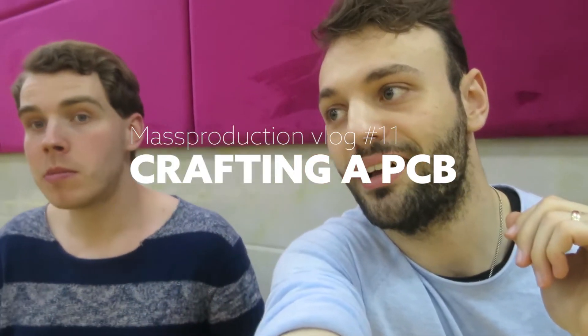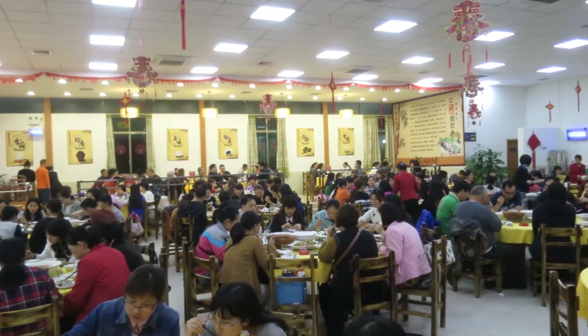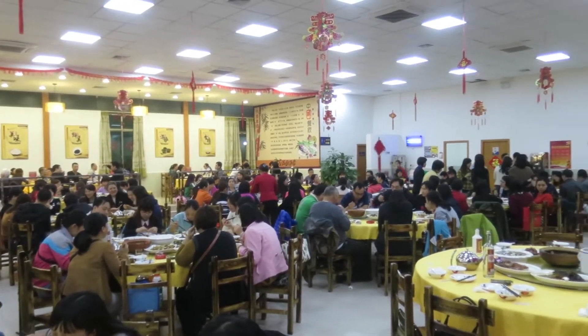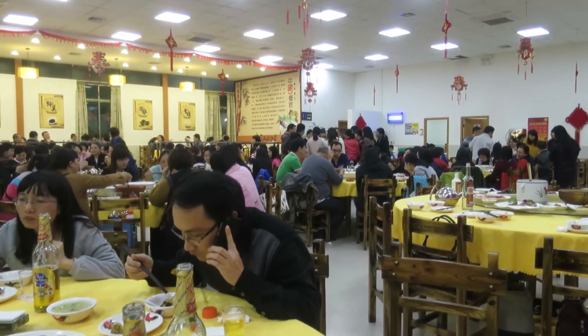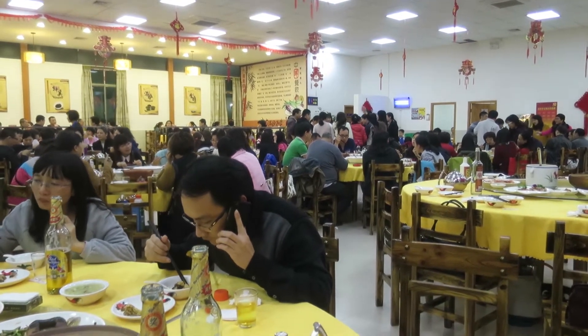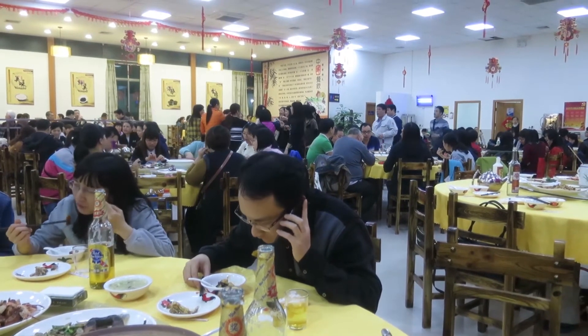We're out for dinner and it looks like the whole factory is out for dinner. Everybody you see here works for the factory. Over there you can see everybody standing — that's one of the bosses and a posse. They go by every table to say thank you and give respect to each other.